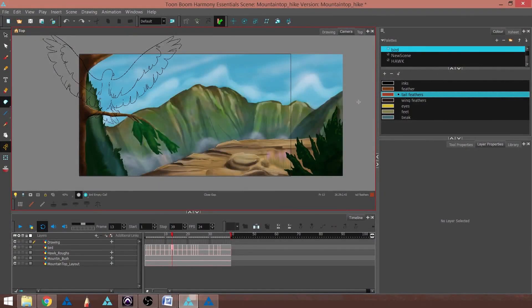This is a tutorial showing how to paint an animation in Harmony Essentials, Advanced, and Premium.